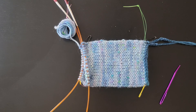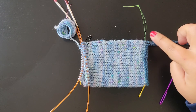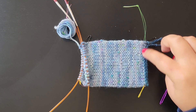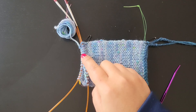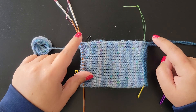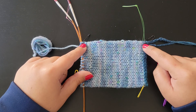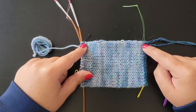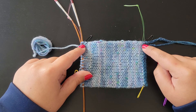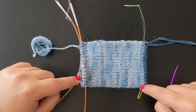If you've seen my previous video tutorials you'll know that I really like to use lifelines. I find them very handy in Kitchener stitch as well. I have a lifeline on my provisional cast on stitches on the first knit row, and also on my live stitches. Locking stitch markers are really useful especially for the beginning of round stitches and at the halfway point.